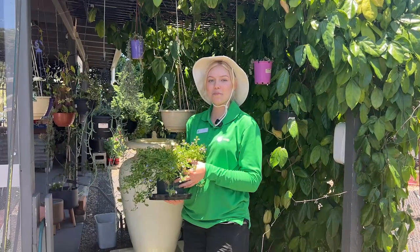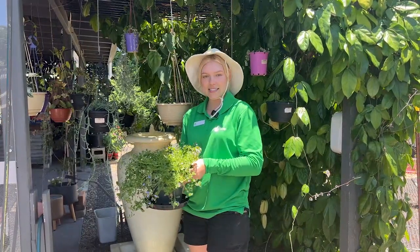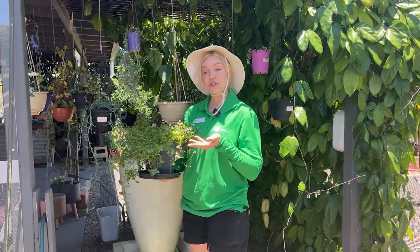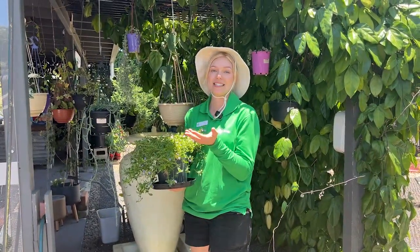Some plants will appreciate being bottom watered during this hot time. Instead of wetting the plant from above, you can fill a dish or a saucer with water and pop the plant in there, and it will draw up from the roots what it needs. This can also help reduce the likelihood of any mould or fungal issues during this humid season.